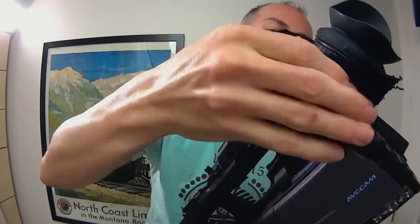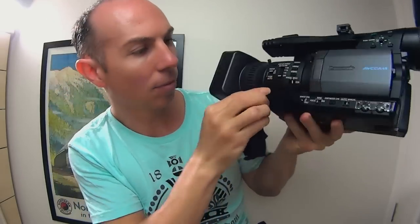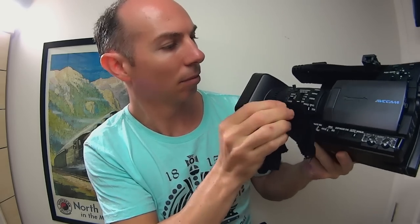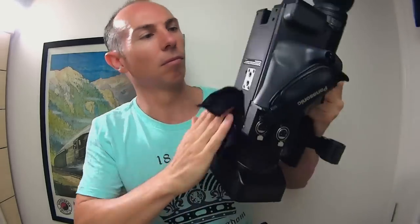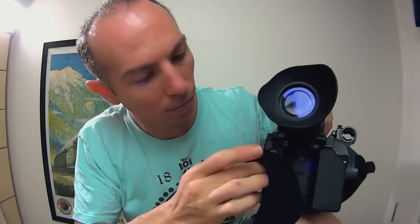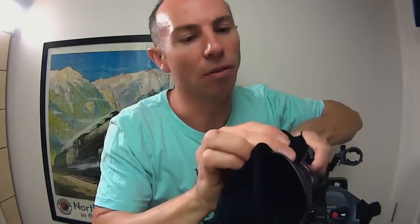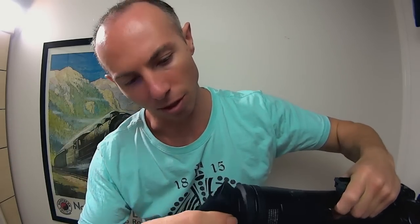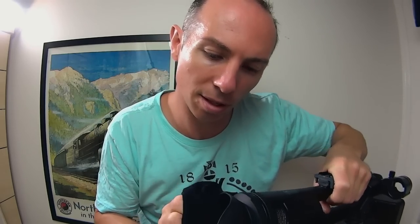I don't do this very often so I'm just trying to do a good job. The viewfinder is very, very dirty, so I'm going to spend a little bit of time just trying to clean it up the best I can and give it a nice clean so it looks its best.